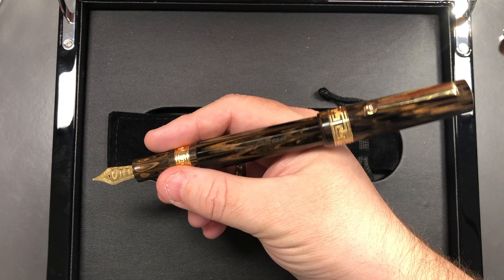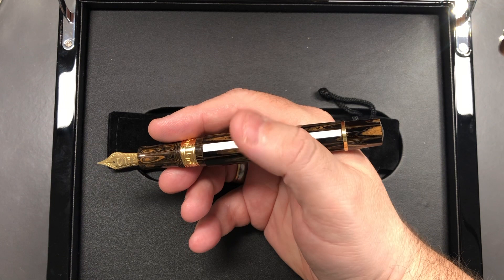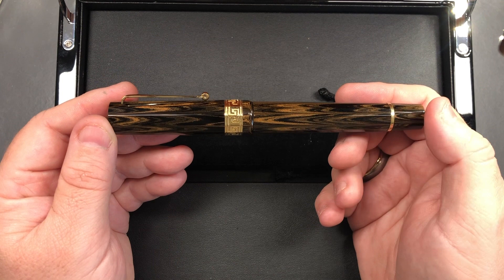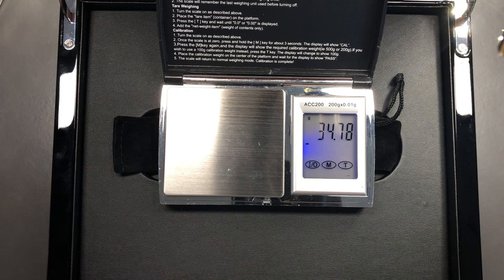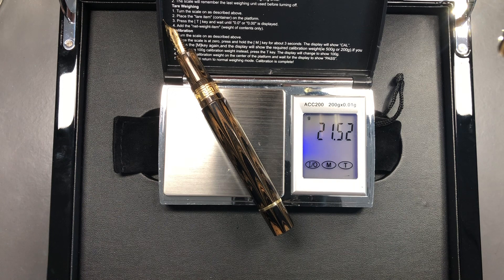Posting the cap doesn't make it back-weighted — the cap is about the right weight since most of the piston mechanism is down in the body, so it actually feels quite nice. This is ebonite and I don't normally post ebonite pens myself because ebonite is hard rubber and, although polished to a high standard, you could end up making scratches or making it look dull. Now for a weight check: the full weight of the pen is just under 35 grams, the cap is just under 12 grams, and the body is just under 21.5 grams.